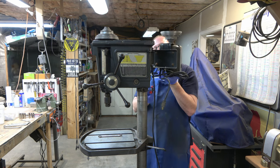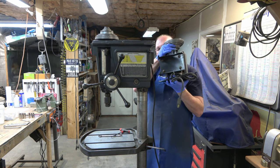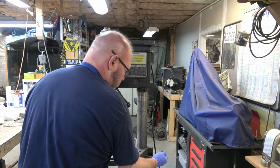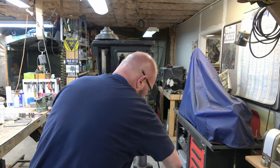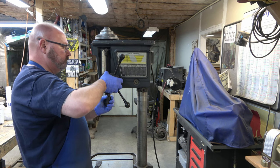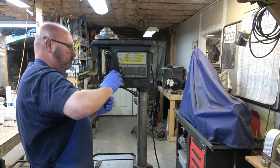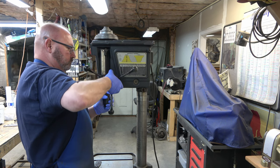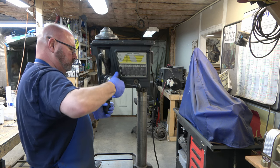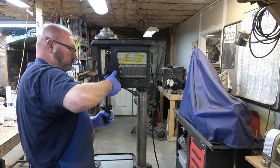90% of this disassembly procedure is the same whether you're doing a Gen 3 or a Gen 4 standard Emerson or commercial drill press. The only real difference comes when you start disassembling the hub, and that's what we're going to do next. We lowered the table a little bit so that we can access the quill. Here I'm just holding on to the quill and letting the tension out of the feed return spring, until it's not pulling the quill back up.